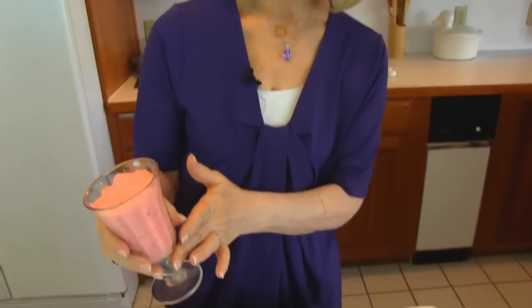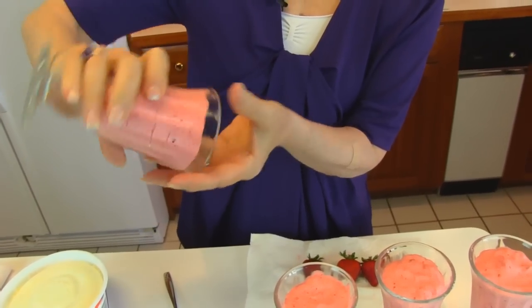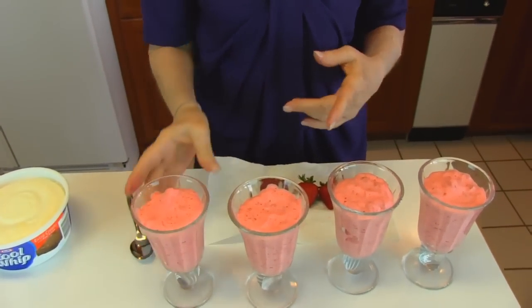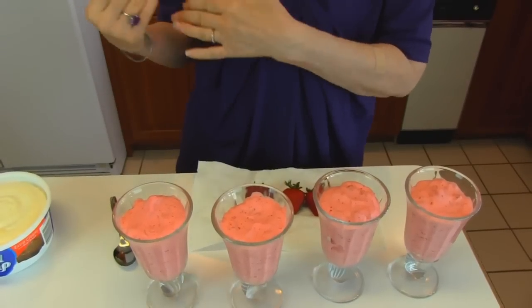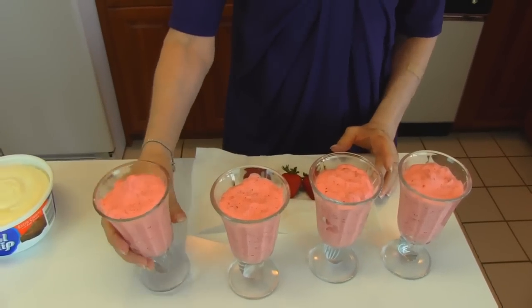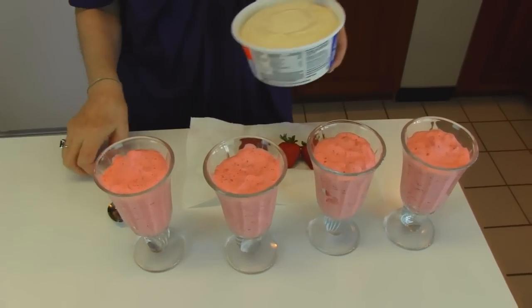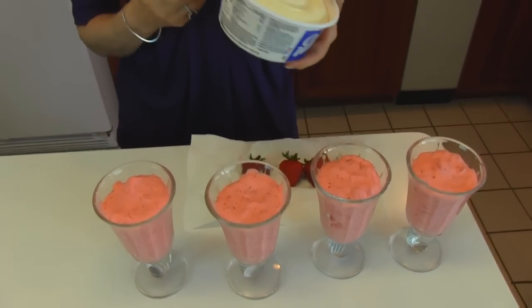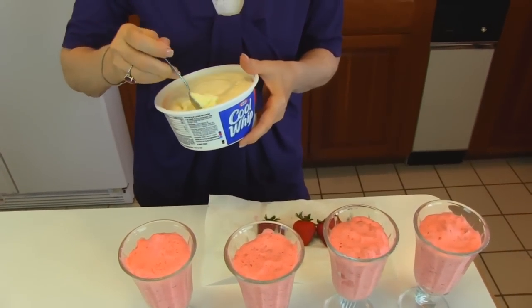Our fresh strawberry mousse has chilled in the refrigerator for about an hour and a half, and you can see what it looks like. It's firm — you can tell when you tilt it, if it doesn't fall out then it's pretty well set. This is the point where if you put it in a mold you would want to unmold it. I decided to just do the easy way, and to dress it up a little bit I've gotten some Cool Whip — this is an extra creamy style, but use any kind that you want.